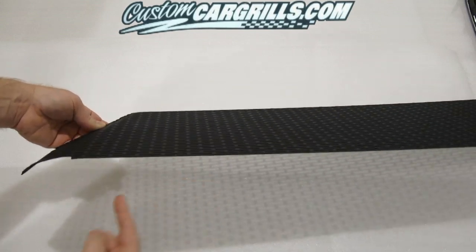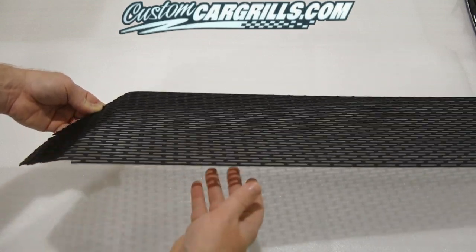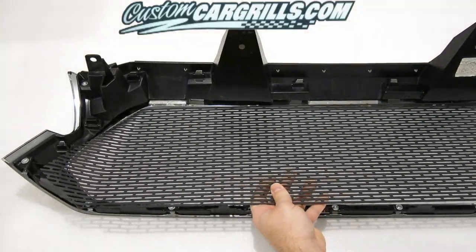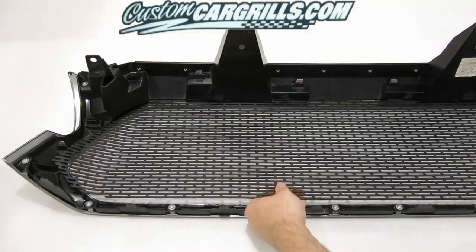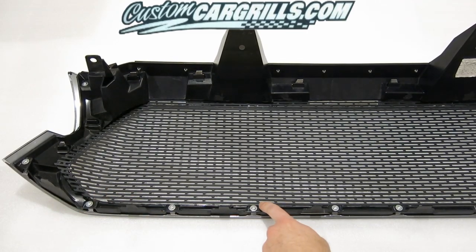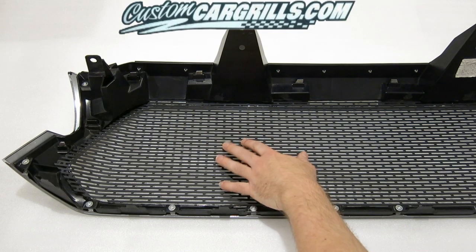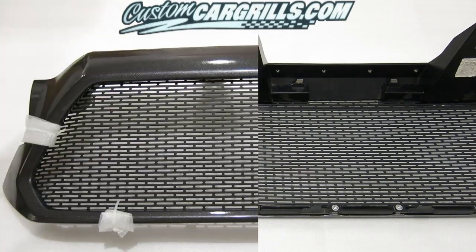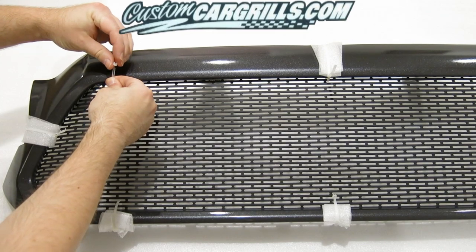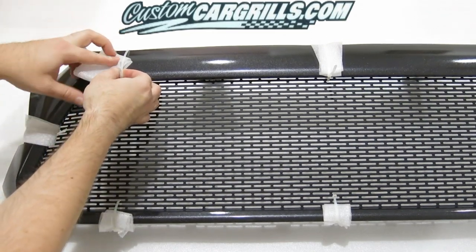I'll have a separate set of instructions on how to bend the mesh if yours does not come pre-bent. Once the grill piece is properly formed, it's time to install it. The bottom should rest on the back of the painted or chrome grill shell and the top will be sandwiched in between the painted and the non-painted part. To temporarily hold the grill mesh in place, I'm simply using some cable ties and some foam padding.